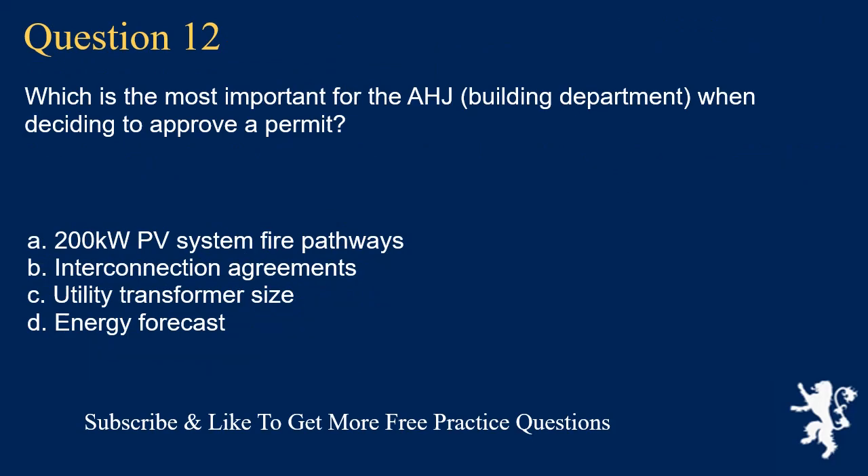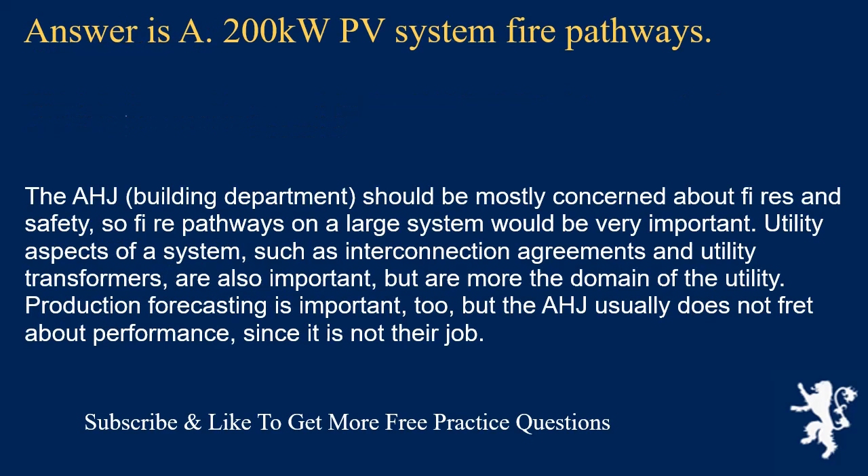Question 12: Which is most important for the AHJ (Building Department) when deciding to approve a permit? The answer is A: 200 kW PV system fire pathways. The AHJ should be mostly concerned about fire and safety, so fire pathways on a large system are very important. Utility aspects such as interconnection agreements and utility transformers are also important, but are more in the domain of the utility. Production forecasting is important too, but the AHJ usually does not focus on performance, since it is not their job.